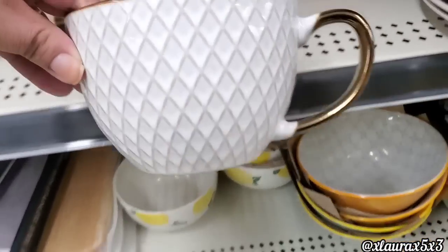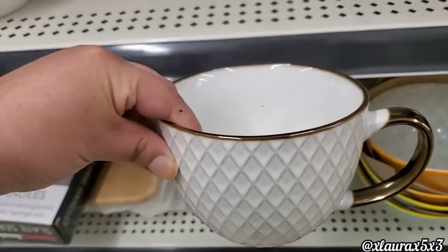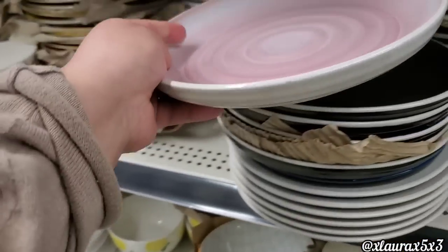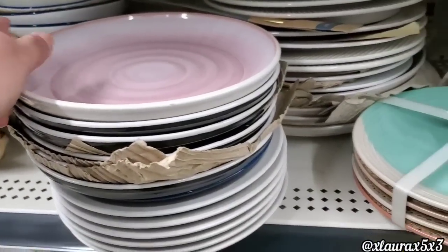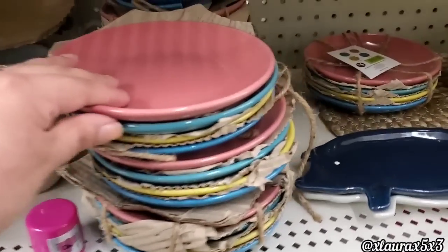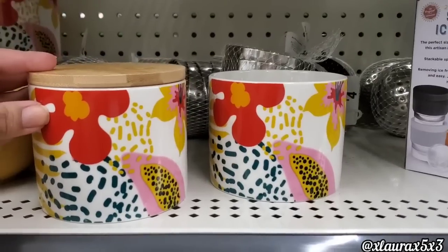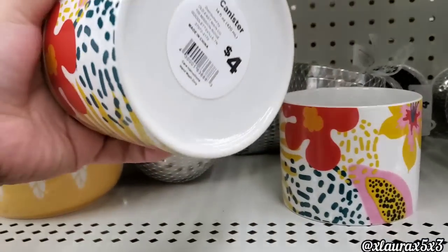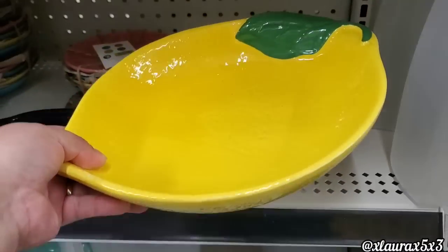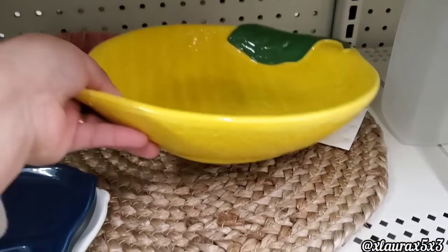Here is a new mug — this one is priced five dollars. They also have these ceramic dishes for two dollars. Let me see what pops up as new that we haven't seen before. They have these sets for five dollars. Look at these canisters with the wood tops — these are priced four dollars. They also added a lemon bowl for eight dollars — seems there is only one. This placemat, if you're interested, is three dollars.